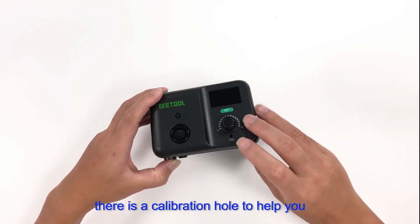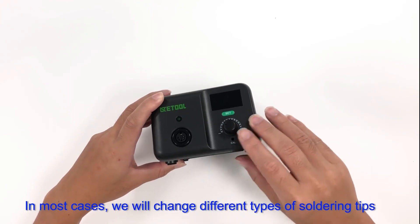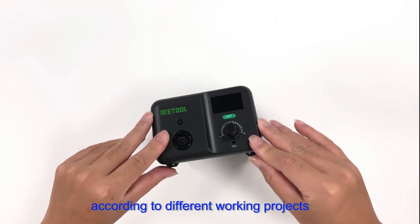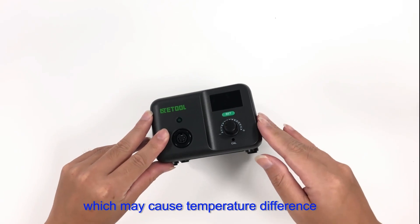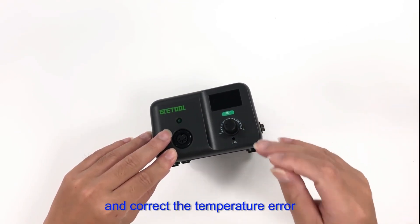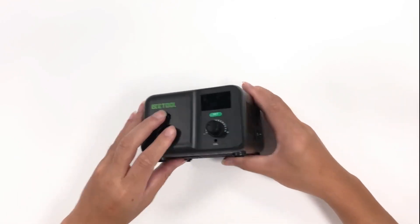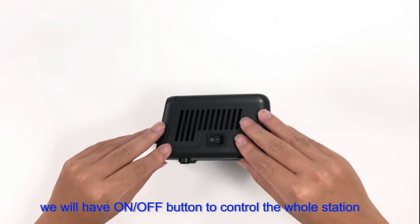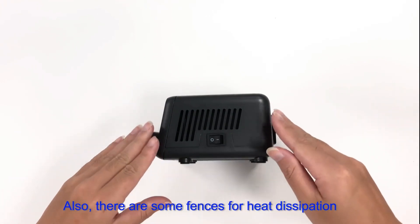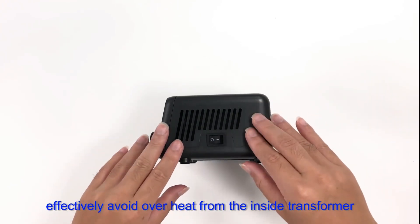At the bottom there is a calibration hole to help you adjust the correct soldering temperature. Since changing different types of soldering tips can cause a temperature difference, you can insert a screwdriver into the calibration hole to correct the temperature error — a useful function for precise soldering. On the right bottom is the on-off button to control the whole station. There are also vents for heat dissipation, effectively preventing overheat from the internal transformer.